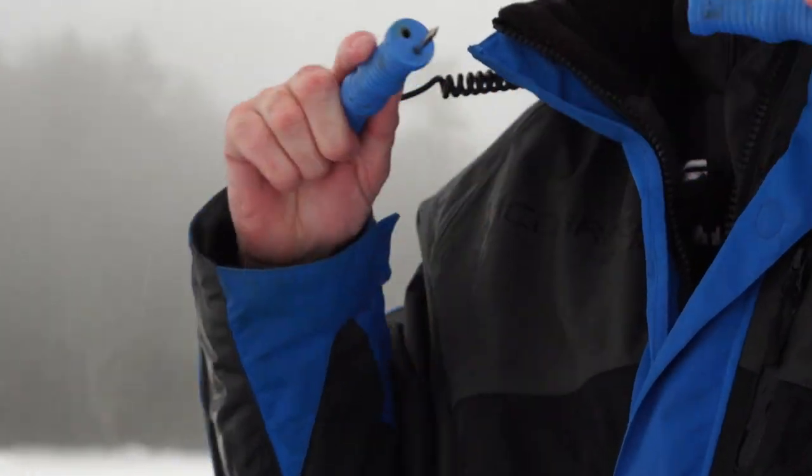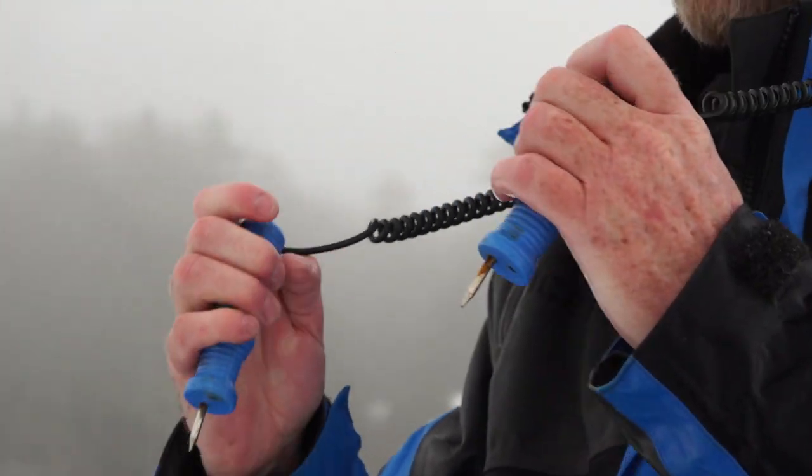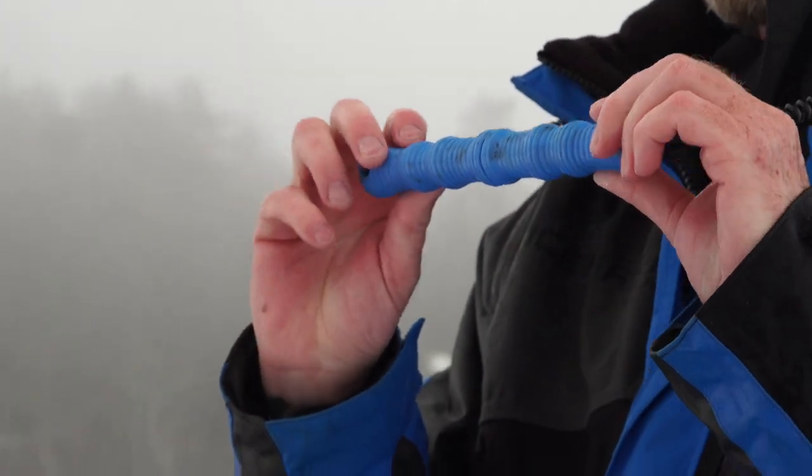These are the Clam floating ice picks. It's really important that your ice picks float, because if for some reason they fall off when you fall through the water, they are going to sink if they don't float and they're useless.